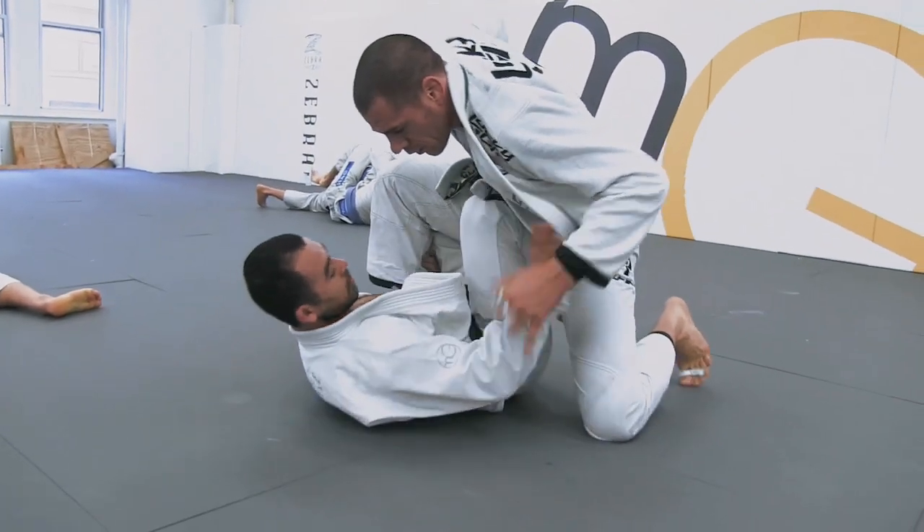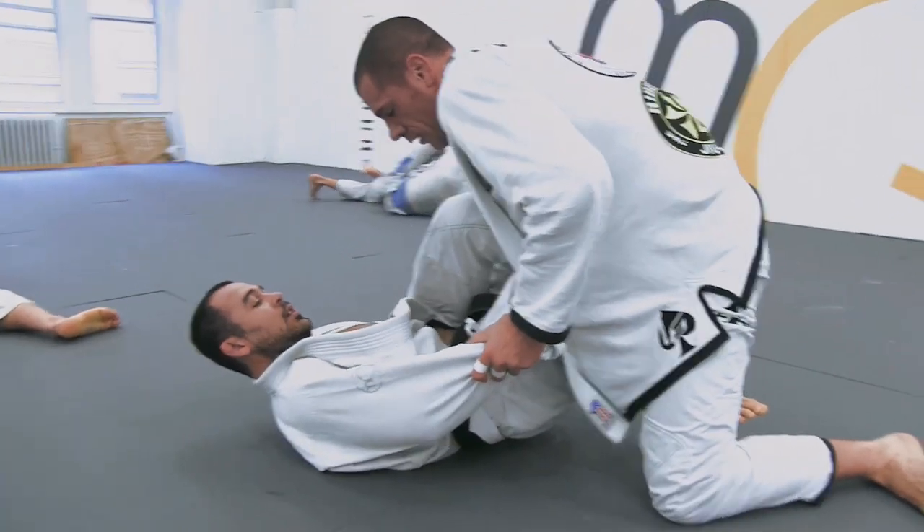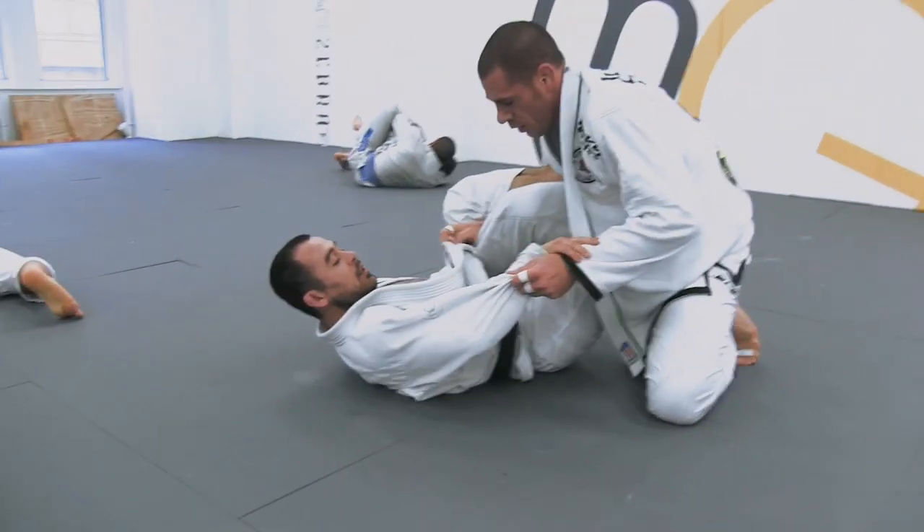Usually that grip comes from the other arm, so the knee is coming from the outside. That time he just had to adapt and bring the knee to the inside to find the hand.